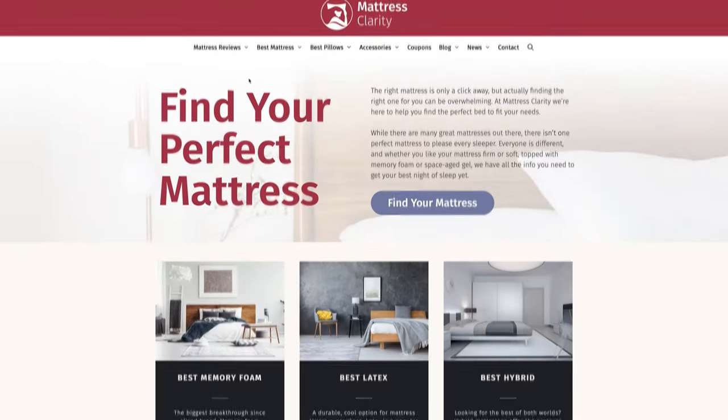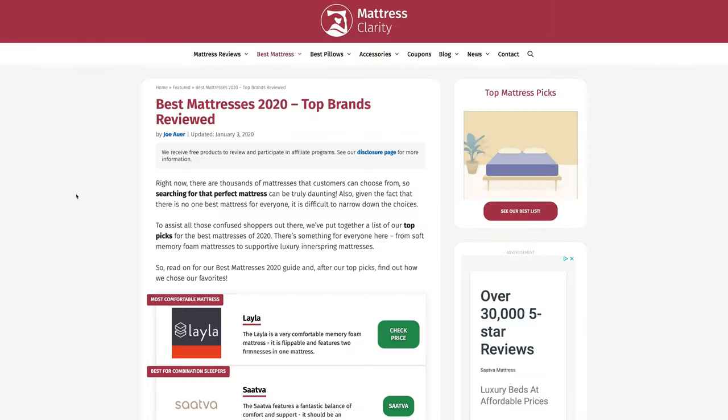First off, if you want to see a list of our top picks for mattresses, head over to mattressclarity.com. There you're going to find some other great reviews on mattresses, bedding, and pillows. Also stick around — at the end of the video, I'll be answering frequently asked questions about the Casper Element mattress.